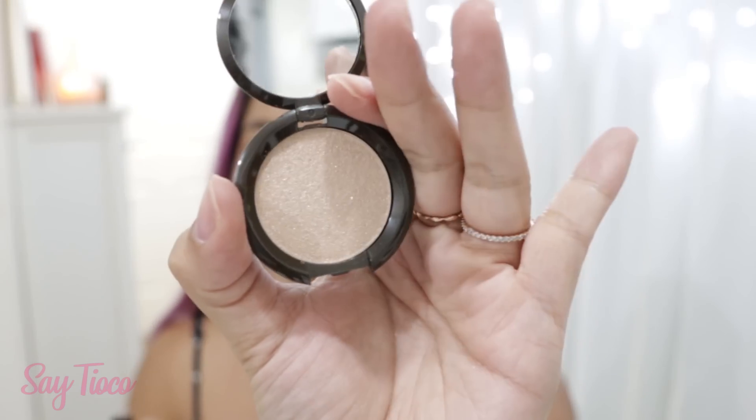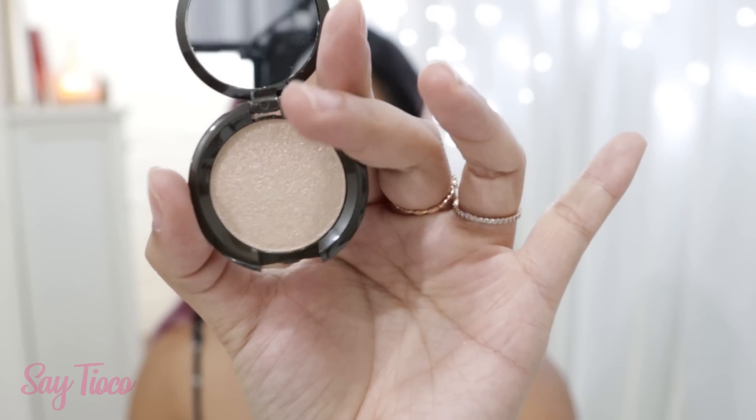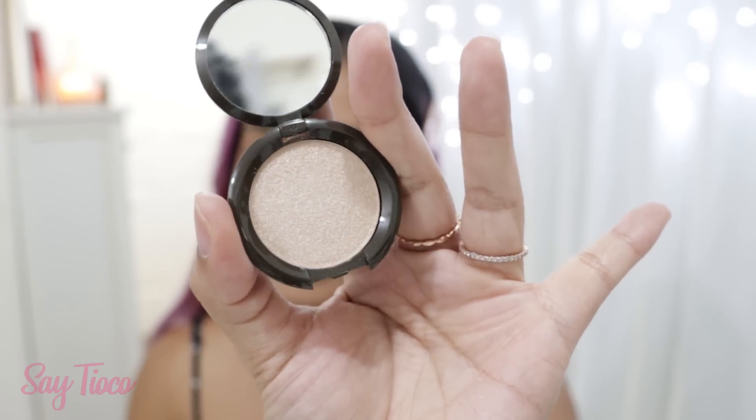So here we have the Becca Opal Skin Perfector — oh my gosh, it's beautiful. This is like a highlighter. It's so pretty. Perfect for traveling again because it's just small. Shimmering Skin Perfector Spotlights in Opal.